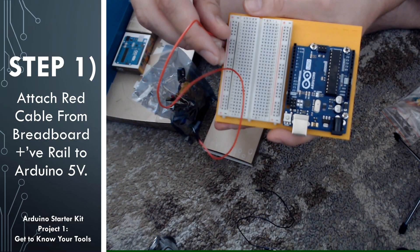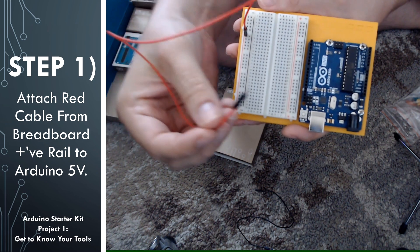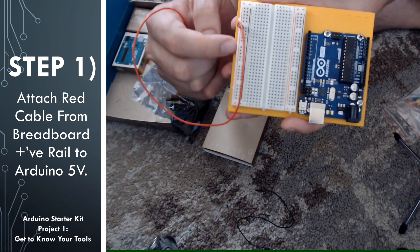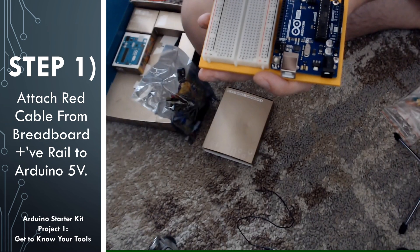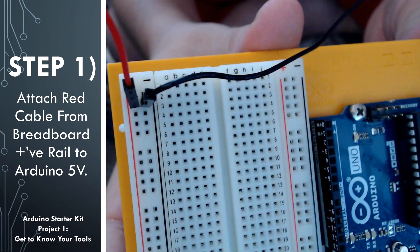The first step is that we are going to be connecting the positive rail on the breadboard to the plus 5 volts port on the Arduino. We're going to use a red cable for this. The standard convention is that a red cable is used on the power side — on the voltage side — and a black cable is used on the ground side. By plugging this red cable into the positive rail, when we provide power on the cable, we will provide a source of power on the positive rail. If we plug anything into any one of these holes, we are providing it with 5 volts power.